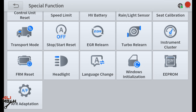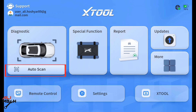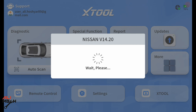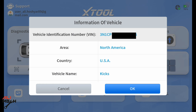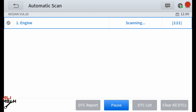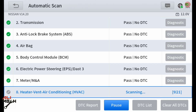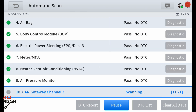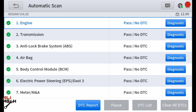Now let's do auto scan. Here it will automatically pick the VIN number and tell you your car model, brand, and mileage. It's showing us the VIN number — North America, USA, Nissan Kicks. Press OK and go to automatic scan. It will check all the modules and show any problems. It's checking 19 of 21 modules... now 21 of 21 modules — all done. We don't have any problems.